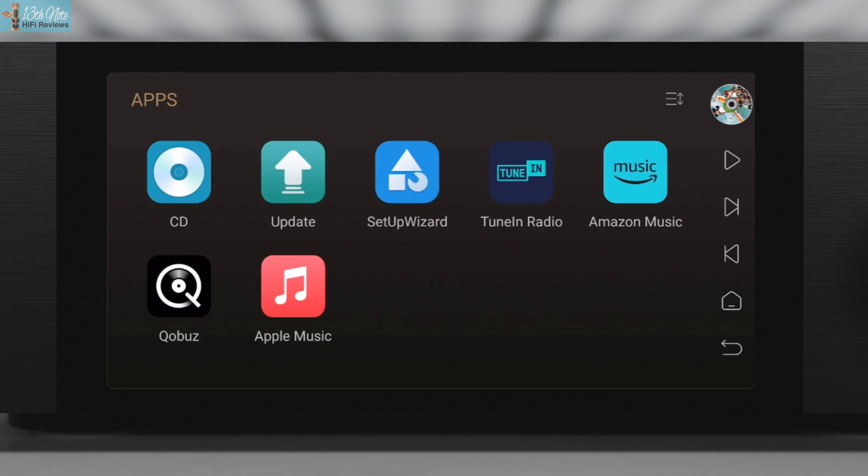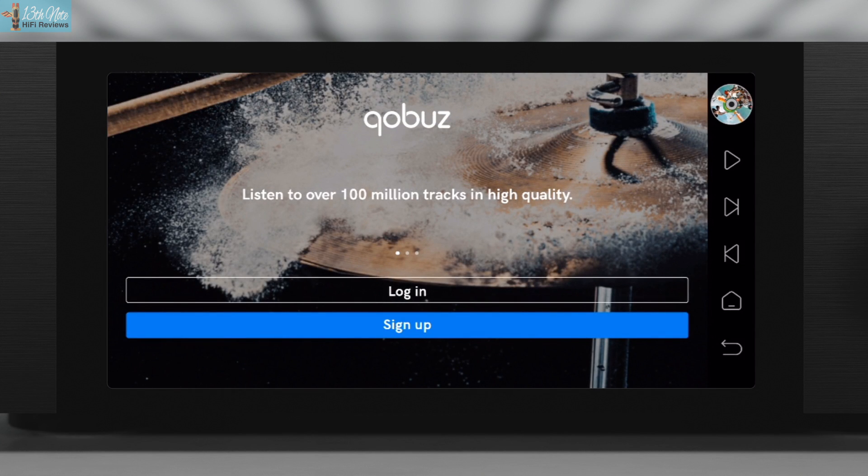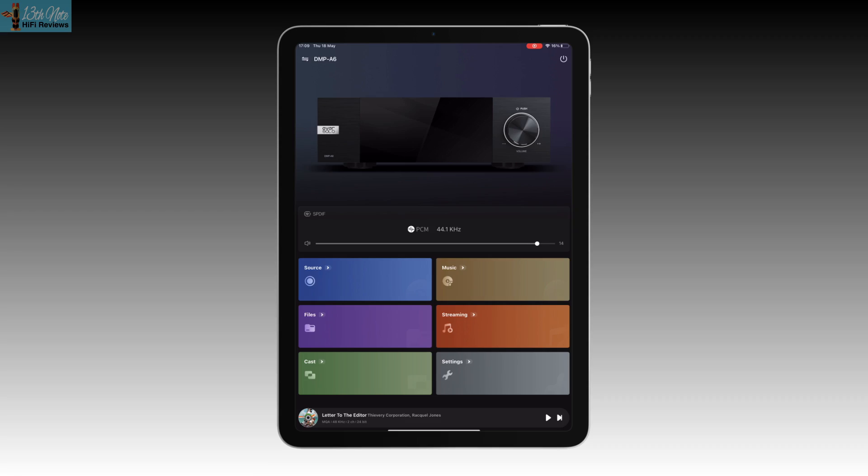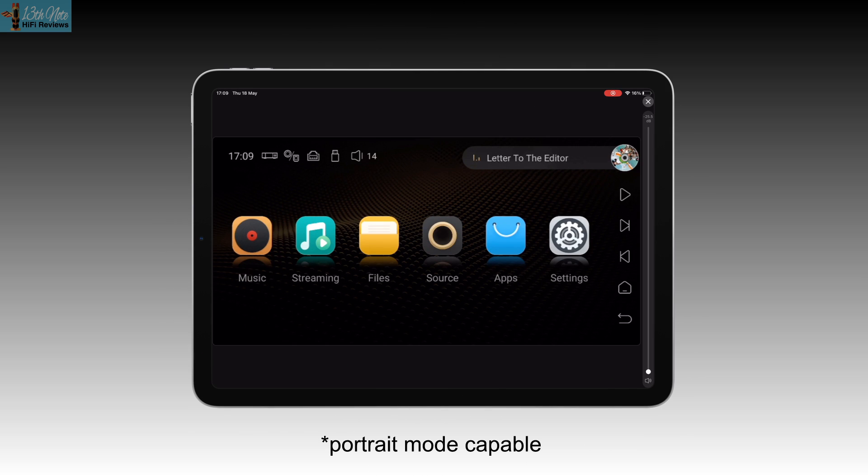As far as I understand it, they all play back in their normal native resolutions. You don't just have to use this unit's touchscreen — and this is a really nice, neat feature. In the Eversolo app, you can cast the screen onto your tablet or phone, which is both iOS and Android capable.